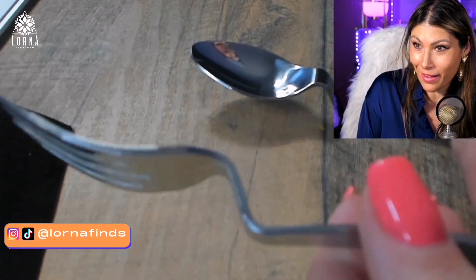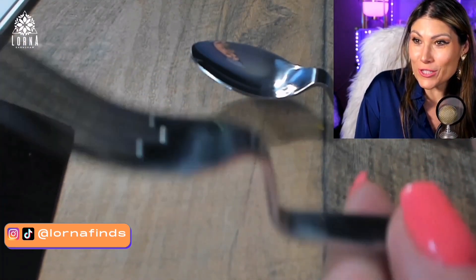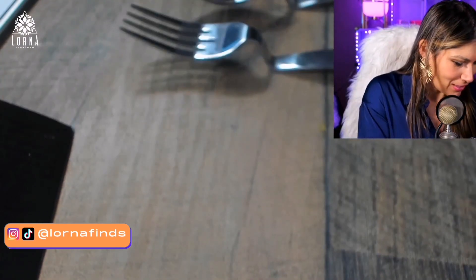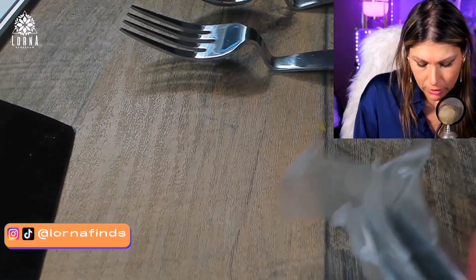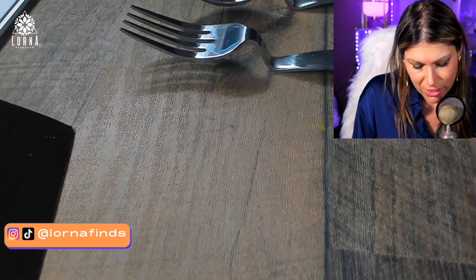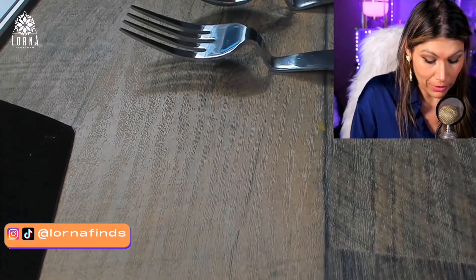Look at this — this is crazy! I love this Go Touchless. So this is the fork — I'm opening each one of the pieces. We have four of each. Really, really cool — I like this a lot.